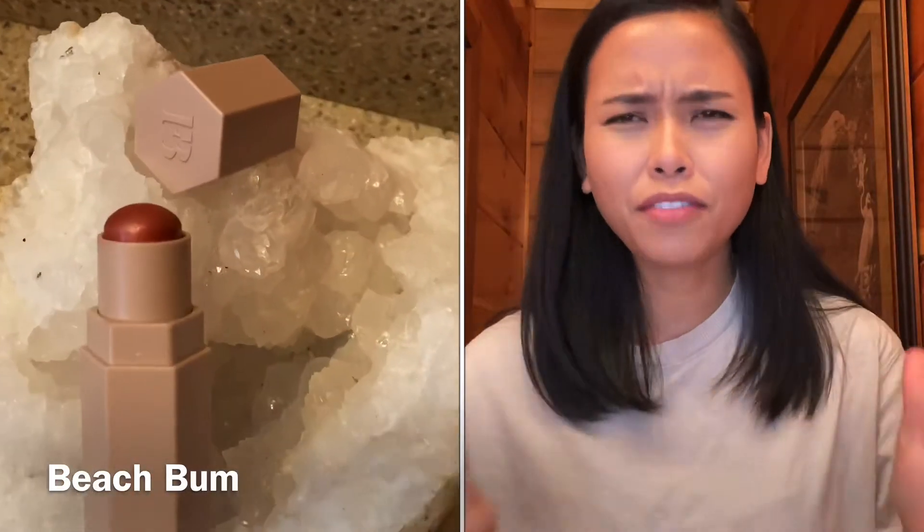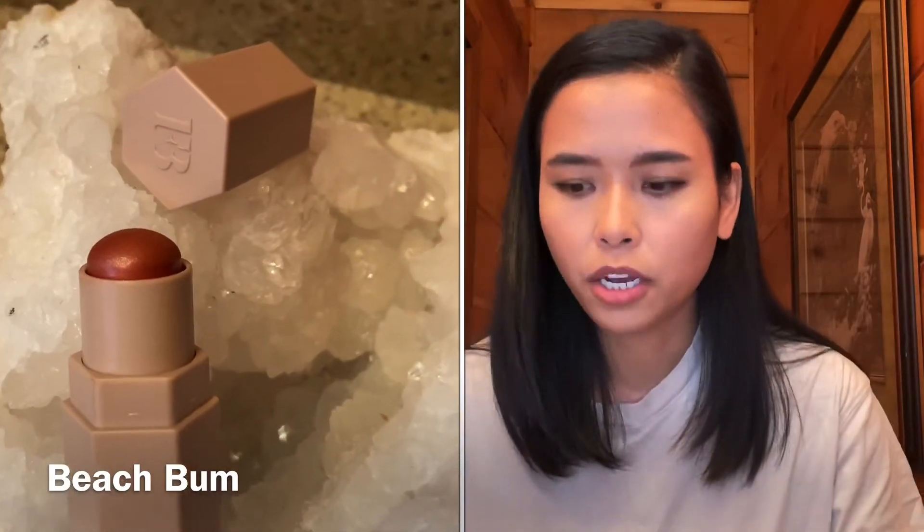The last one is the blush — this is called Beach Bomb. I'm definitely going to get all the blushes. Wow, it has a gold flex to it — and there's the swatch right there.